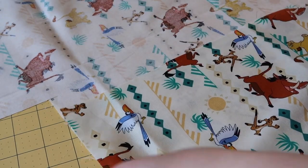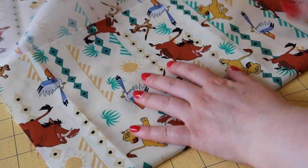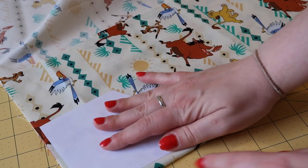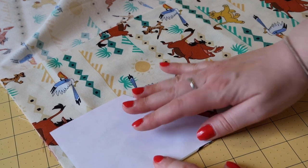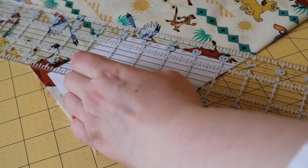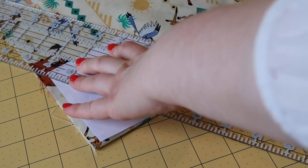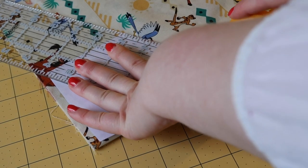Once you've ironed your fabric, lay it out and fold it in half. On the folded edge, you're going to take the longest edge of your pattern and line it up. Then, using a straight edge, cut along the sides of the pattern so that you have your bandana cut out.